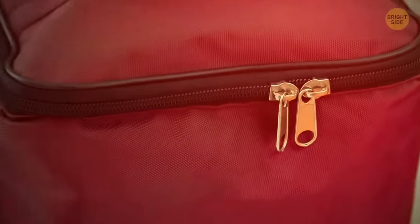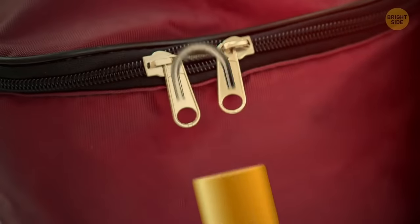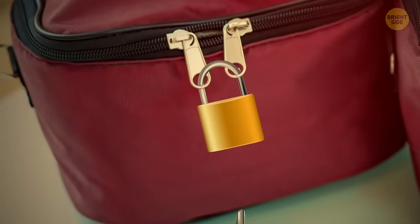Does two zips for one section of your bag seem like too much? It's actually a great safeguard against pickpocketing. You can put a small lock between the two zippers to make sure no one can open your backpack.